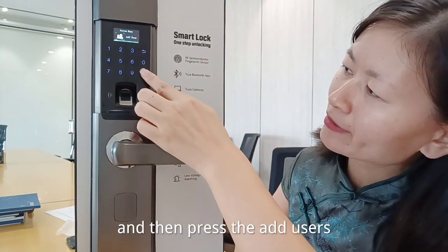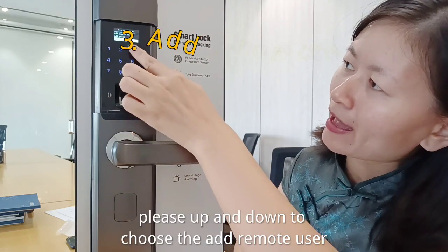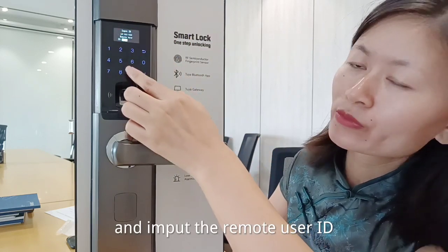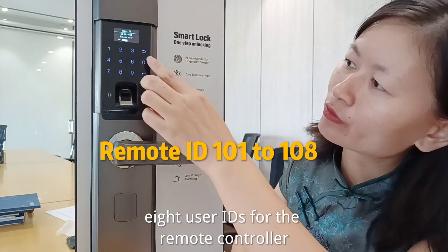Press the add users button, then press up and down to choose the add remote user option. Input the remote user ID. There are a total of 8 user IDs available for the remote controller.